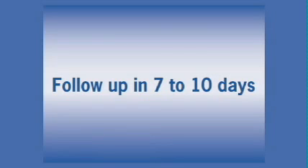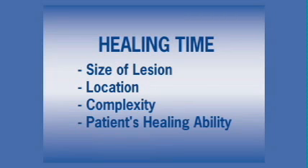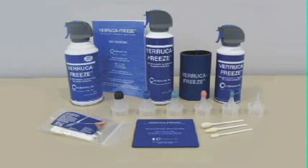The amount of time required for healing depends on the size of the lesion, its location, complexity, and the patient's healing ability. Although most lesions are successfully treated in one visit, more difficult lesions may require several office visits. When properly stored, the Veruca Freeze canister has a minimum five-year shelf life. Store the canister in a cool area away from sunlight or other heat sources.